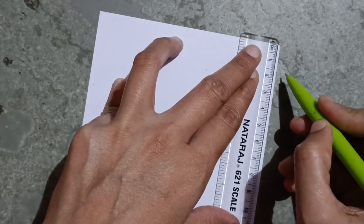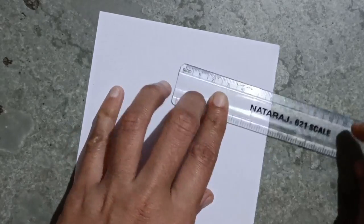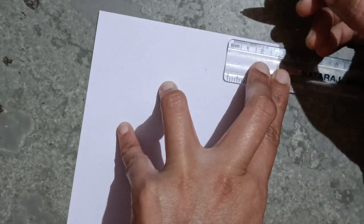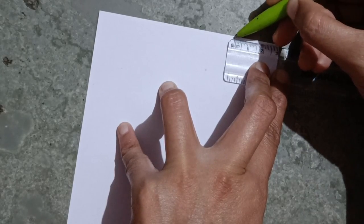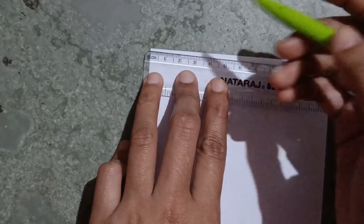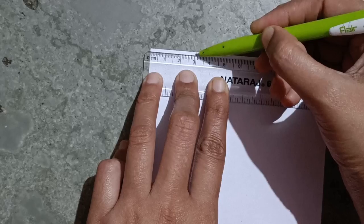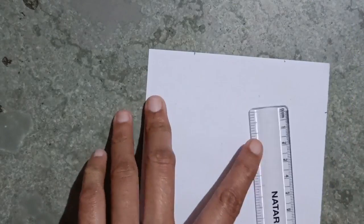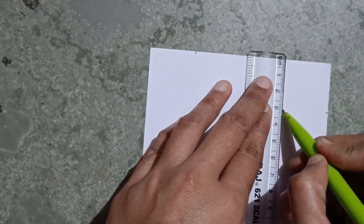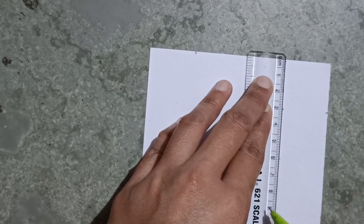From here I will mark three centimeters, and from here also three centimeters. I will take three centimeters from zero up to here. Again I will mark the points: three, six, nine.